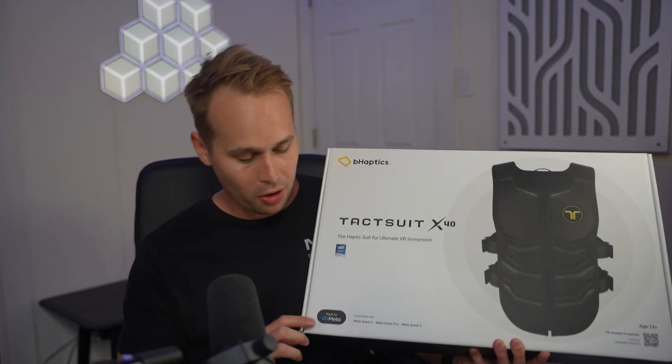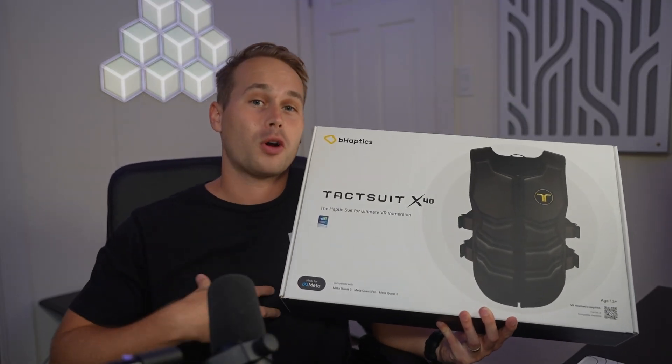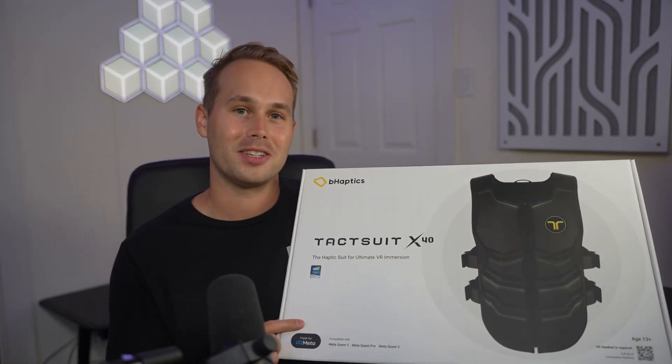Recently B-Haptics partnered with Meta to be part of their Made for Meta program, and I'm part of the Quest Creator program, so they sent one out to me. So thank you for that. So let's find out what this haptic suit is all about and get into unboxing this thing.